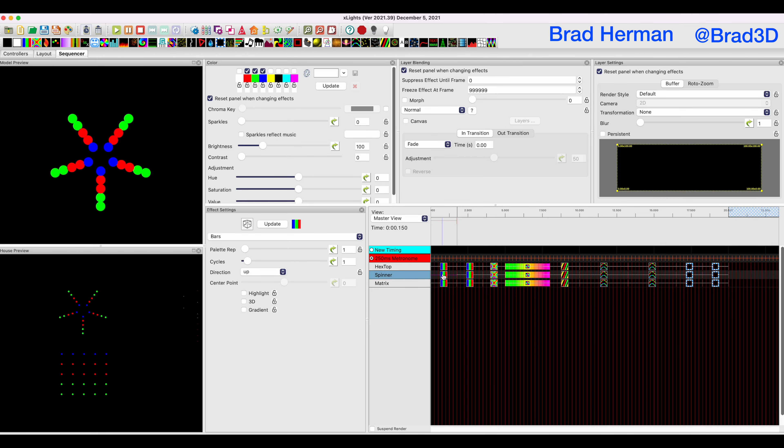What that also means is that when we do our custom prop, we want to set it up roughly the same way with our custom numbering, so that on the default buffer you get effects that work the same way as the default props. The reason we're doing that is that lots of people purchase sequences, and those sequences often have effects designed for spinners. If those people want to put those purchased effects onto our custom prop, they want it to behave as much as possible like the normal prop would.